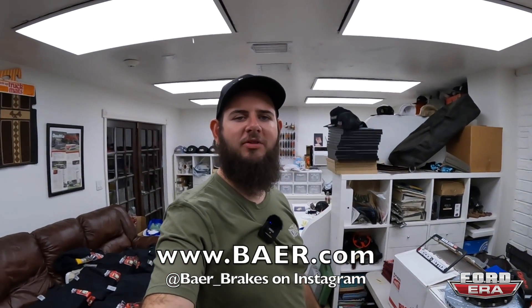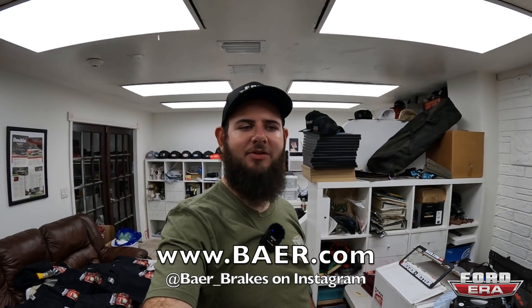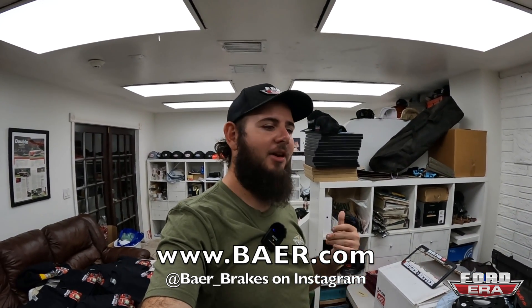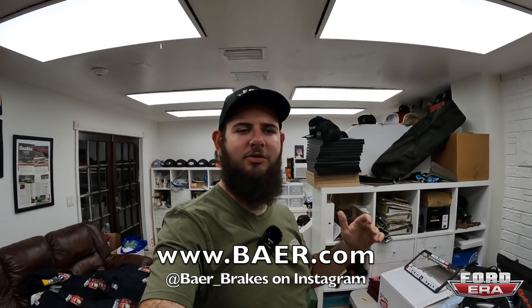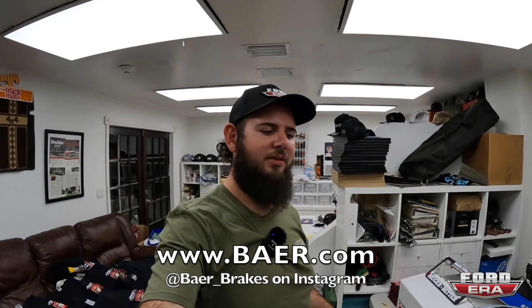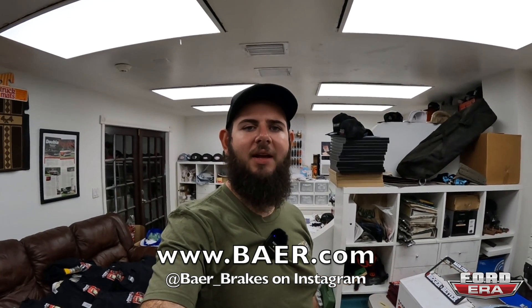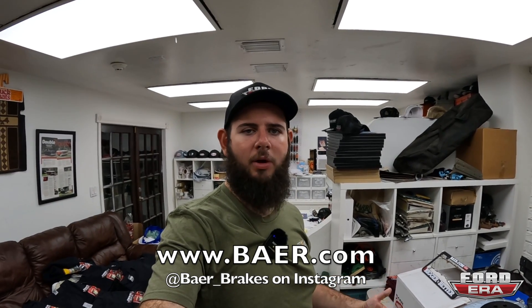Hey guys, this episode of What the Truck is brought to you by Bear Brakes. I want to say a big shout out to them. Thank you guys for working with us and believing in us and helping us take these videos to the next level. It really means a lot to me. I've been working with Bear Brakes for a long time, I've had them on a bunch of my vehicles, and that's who I go to, so it's great that now we are working together like this.